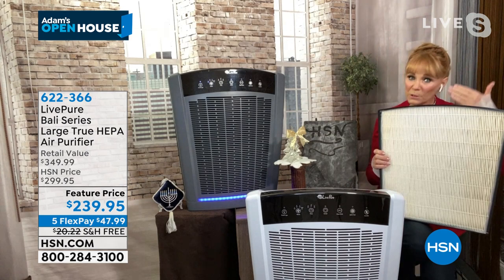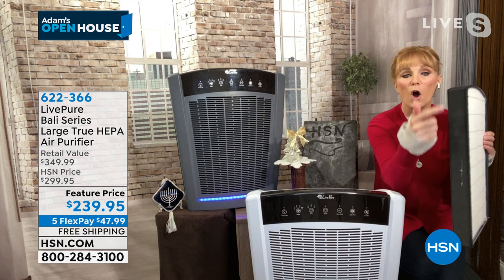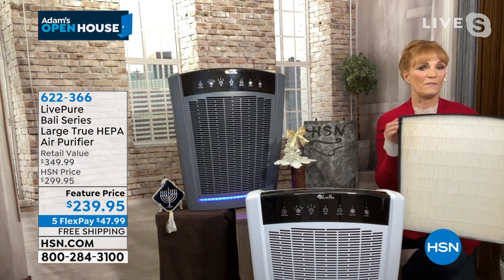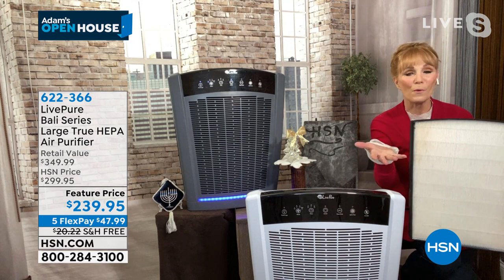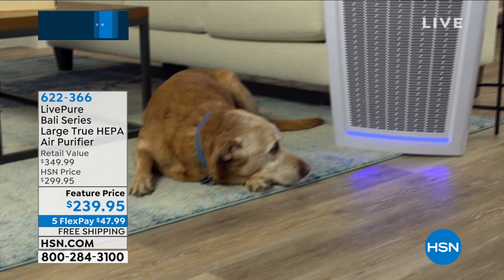You don't want cardboard edging because if it's not sealed, air bypasses the filter and comes out dirty. If your current purifier isn't working, that may be why. Also, if you have an air purifier that requires new filters every three or four months, buy this instead so you don't have the money pit — you won't buy another filter for the life of the unit, which is about 12 years.